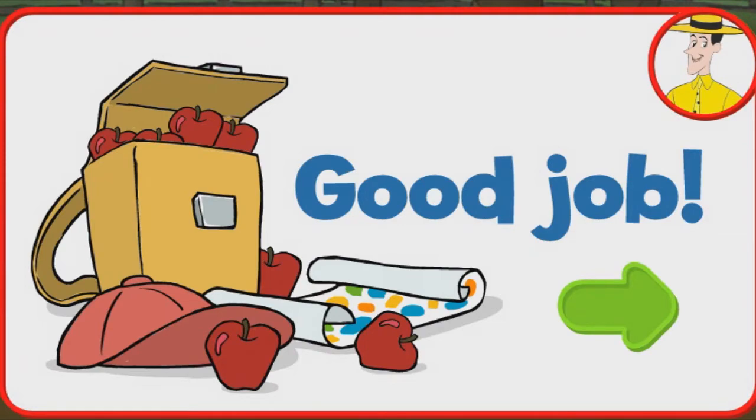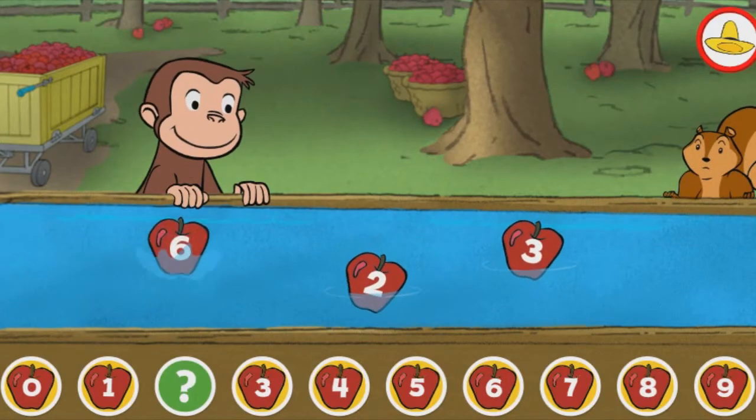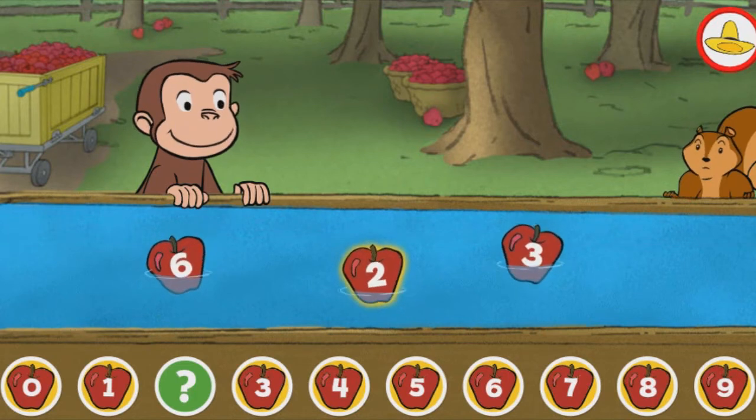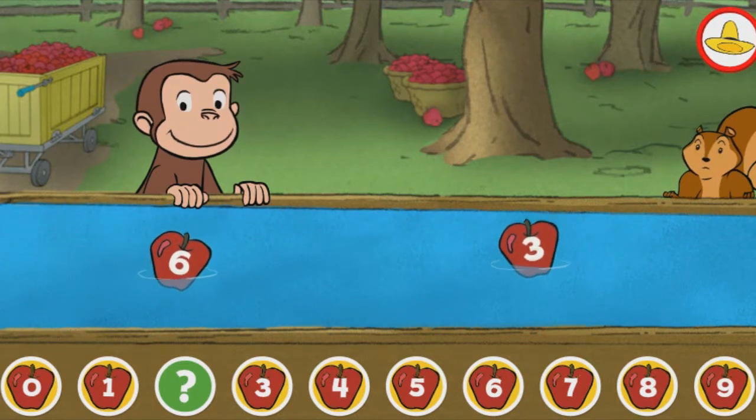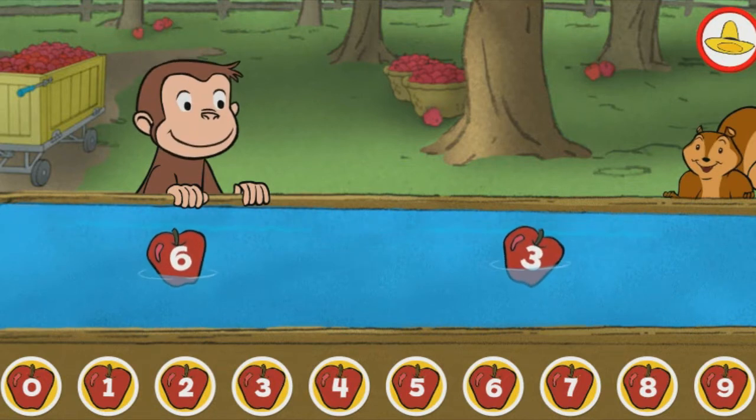Click the green button to keep playing. Two. Yes, that's the missing number.